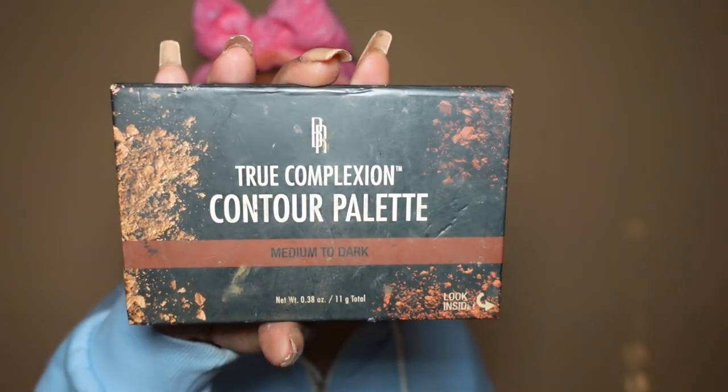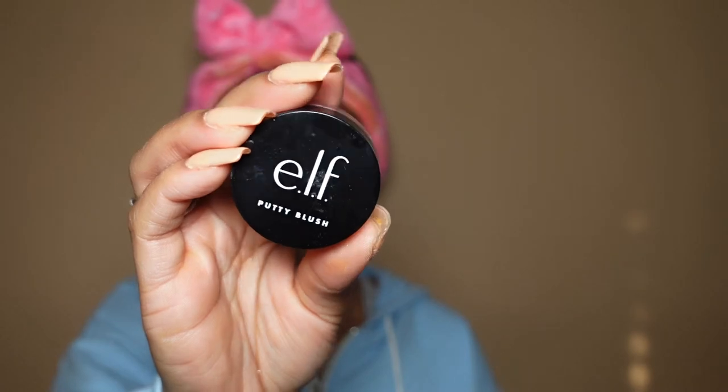With the powder sponge, she's going to get you set so you don't need a lot. I'm going in with the middle shade of my Black Radiance contour palette — I've had her for years, probably should be in the trash, but if it ain't broke don't fix it. Then this is a new product for me — the ELF Putty Blush. It's a cream-to-powder formula and she gives, so I'm not mad at it. You do have to build her up, so I'm going in multiple times and ramping it up.